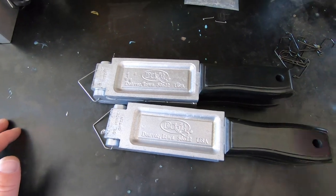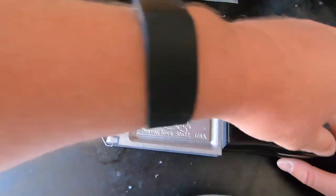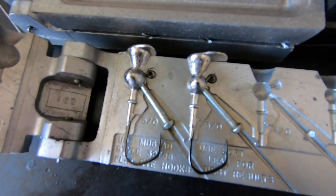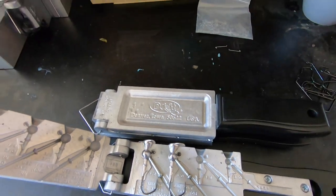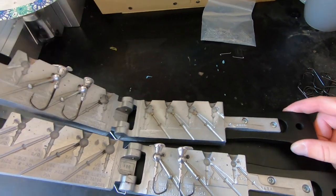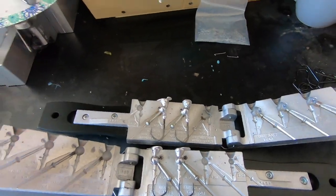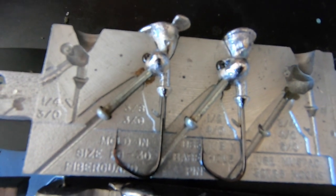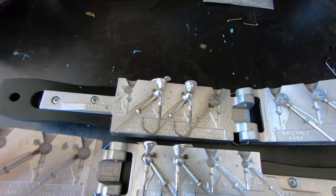The next thing we do is open up our molds to check out our jigs. Those ones turned out really well. Let's open up the next one — those look like they turned out really well too. Now we take them out of the mold and get them cleaned up before we paint them.